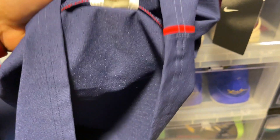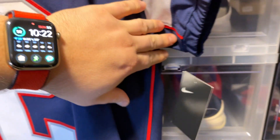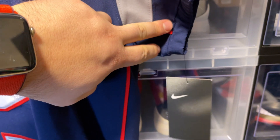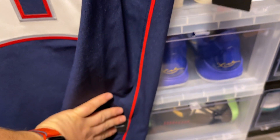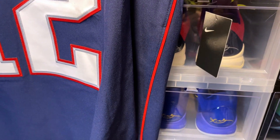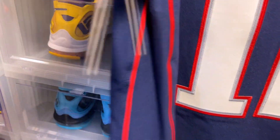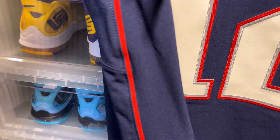Size 52, quality control sticker. You have a red trim coming from the sleeve all the way down to the hem, really nicely done. Same on this side, and there's actually a second one on the back side of the jersey as well.